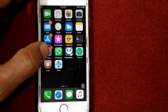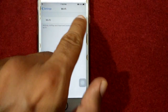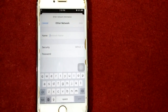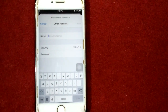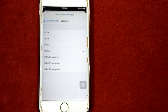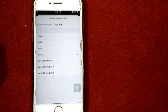Solution number two: change your Wi-Fi security type. First launch Settings, then tap on Wi-Fi. Make sure that Wi-Fi is turned on. After that, tap on Other. Now enter the exact name of your network in the name field. After that, tap on Security and select the security type to WPA2/WPA3.